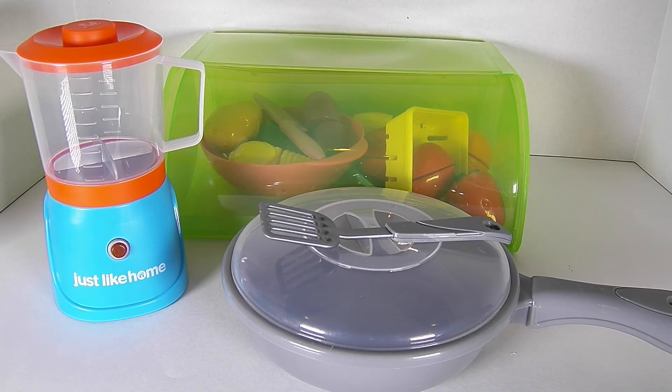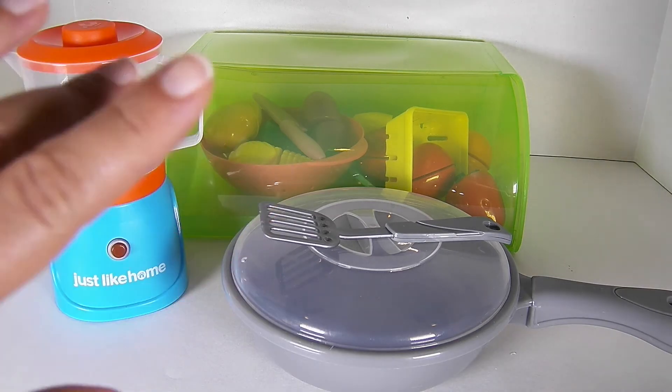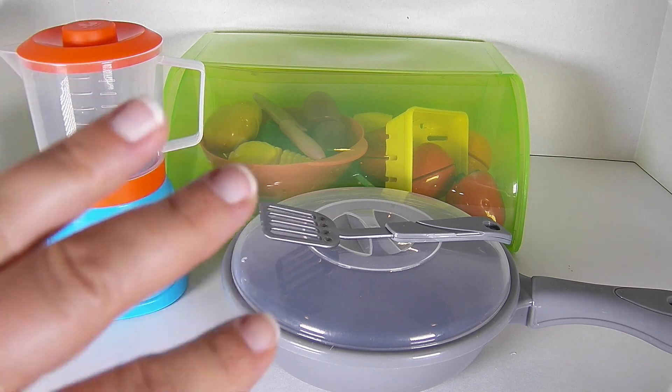Friends, thank you so much for checking out this playset with us. I've had so much fun. As always, if you liked this video be sure to click like and subscribe, and hit the bell button so that you're notified whenever we upload a new video. Thanks for watching, friends — hope to see you again soon. Bye!